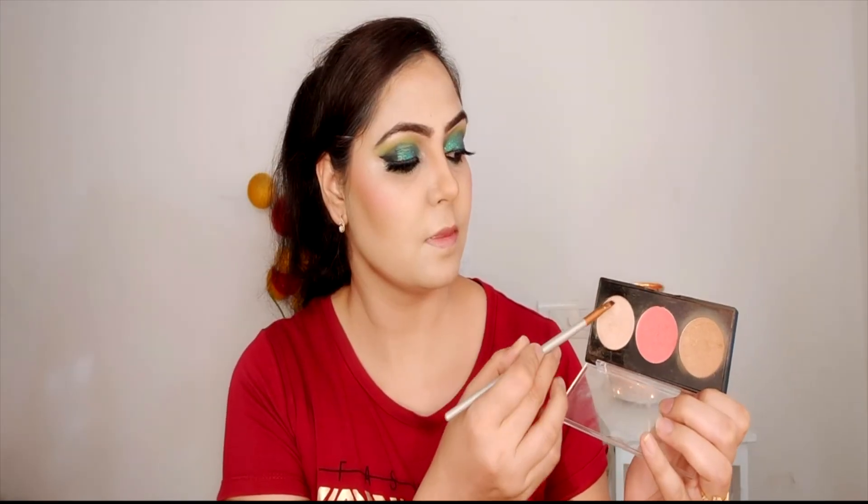I have applied a blusher for the cheeks — it is a shimmery light blusher. After that, the highlighter — I am applying it to the brow bone, inner corner, and cheekbone. It is a very good highlighter and very easy to work with since it is all in the same palette.